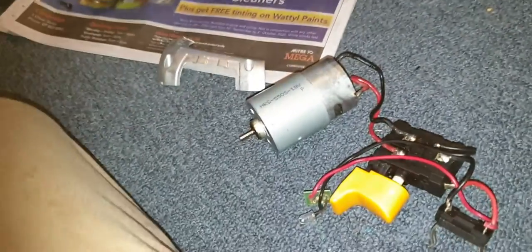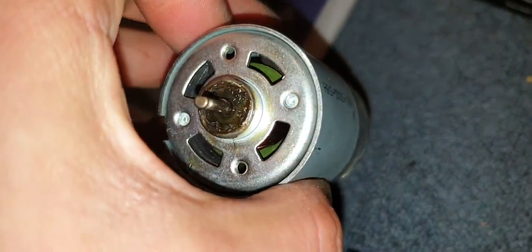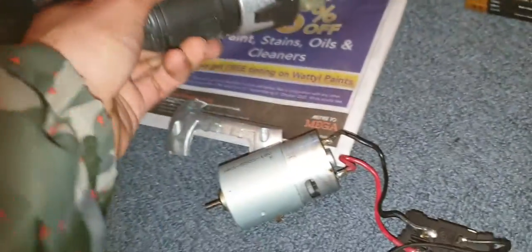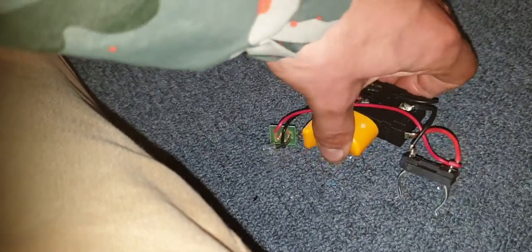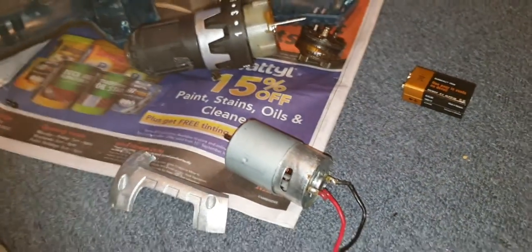This is a Viobi drill — it says on the thing, Viobi. That's about it — what's inside a Viobi drill. Anyway, thanks for watching guys, and I'll see you next time.